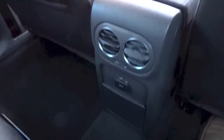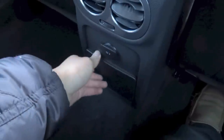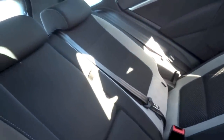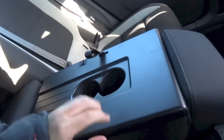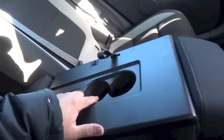Rear aircon vents, a power outlet, cupholders, and there is a rear centre armrest for this car. Pull the strap and flip the seat back down — you have a couple of cupholders there as well.